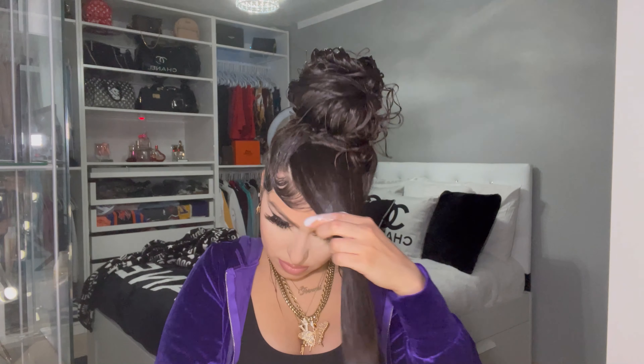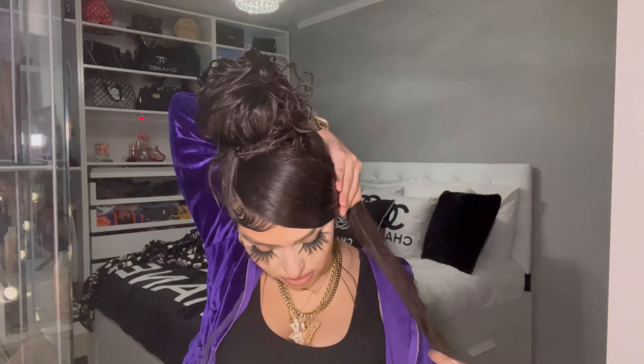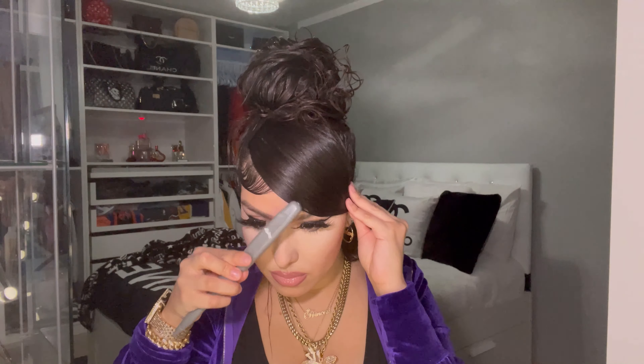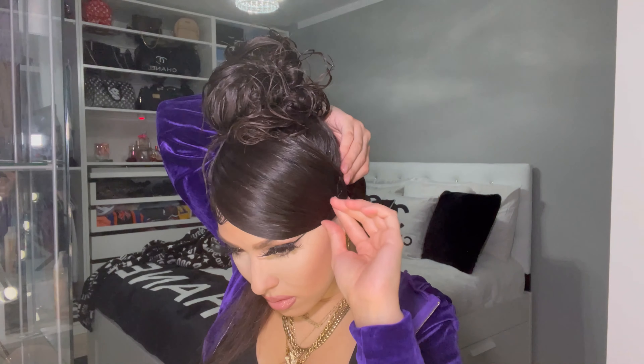I'd rather do it like that than cut all that hair off. I'm a very versatile person when it comes to my hair and I don't want it to always look the same. Here I'm just fixing the laid part — I bring that part down and adjust it.